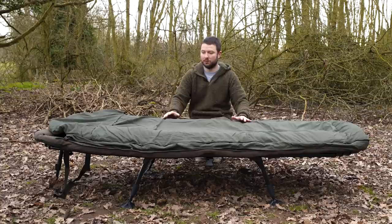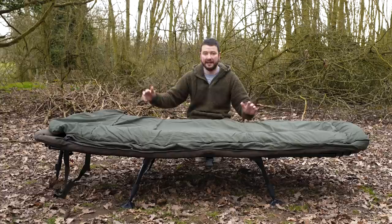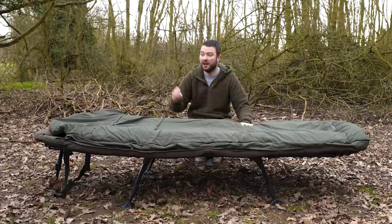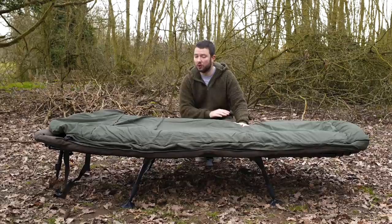There is also a standard-width bed chair, so you've got plenty of variation. This is called the SS3 because it has three legs: one at the head end, a single spring-loaded leg just like the Compact, the leg at the foot end, then two legs in the middle. The SS4 has four legs — one small one at either end and the two in the middle.